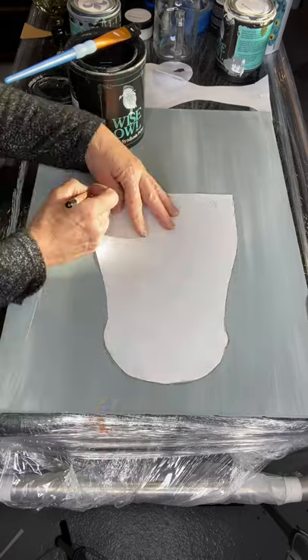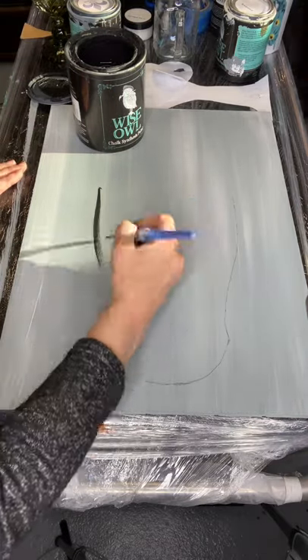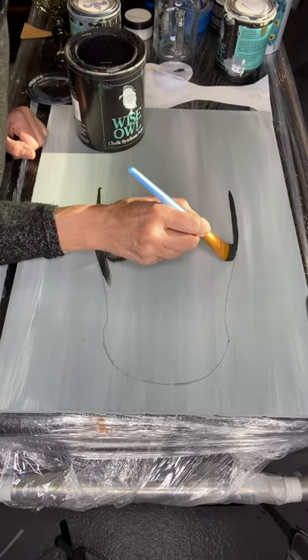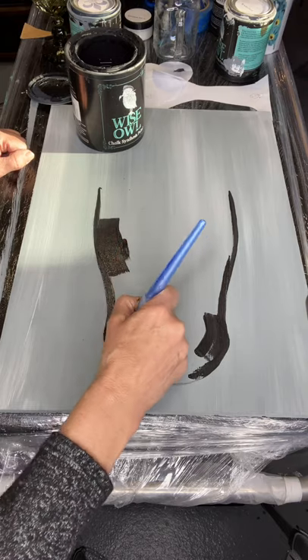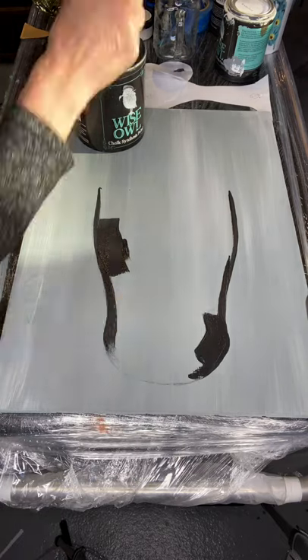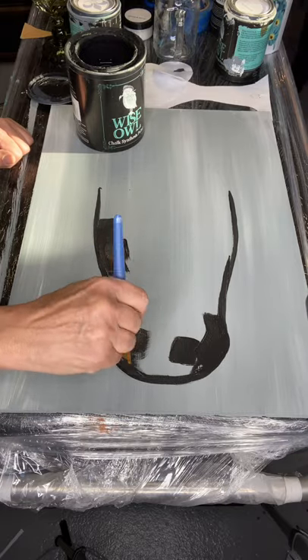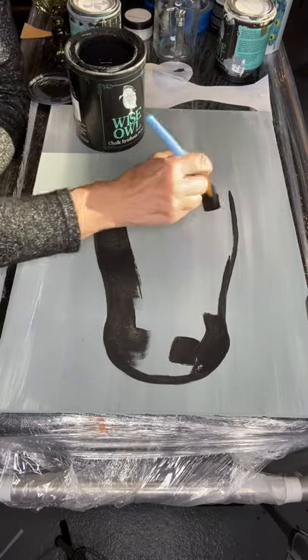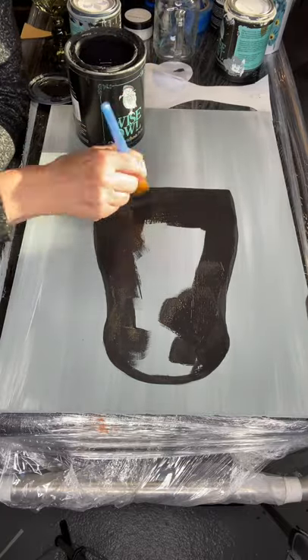Once that dried, I made these cutouts and we're going to build this project with some cutouts. My first cutout is basically the shape of what will be a cow face. I traced it and now I am filling it in with Wise Owl Black.